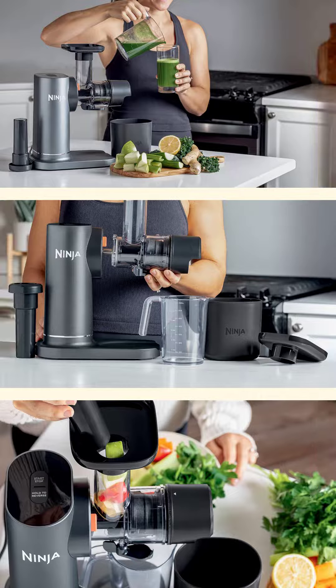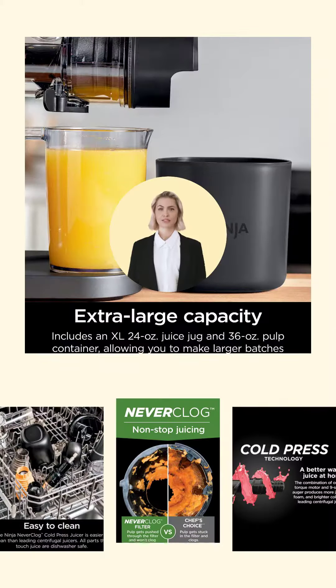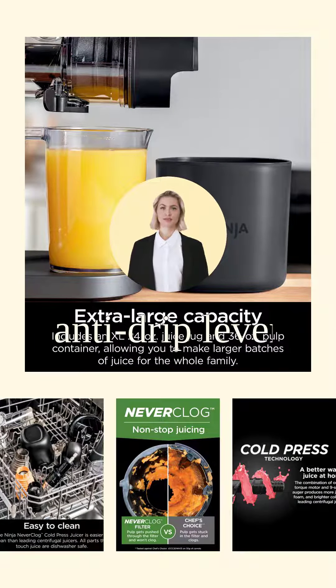Setup and cleaning have never been easier with the Ninja Neverclog Cold Press Juicer. No hassle assembly means more time for juicy goodness. No more messy countertops or wasted juice — the anti-drip lever keeps everything clean and prevents any unwanted drips or spills.